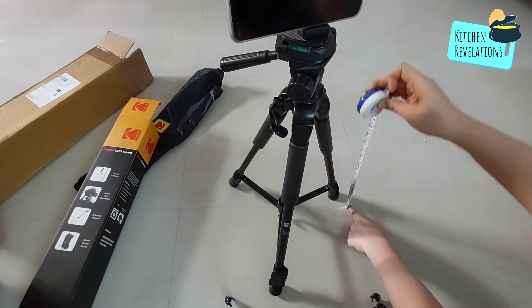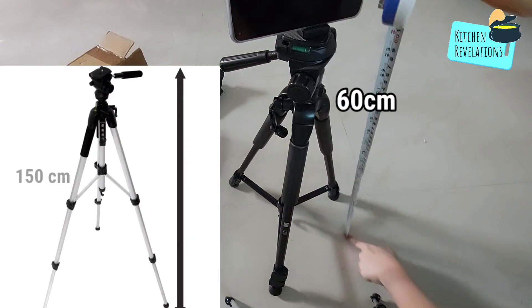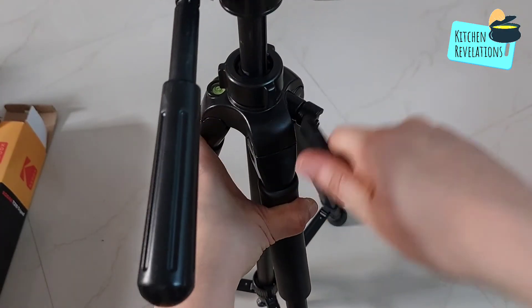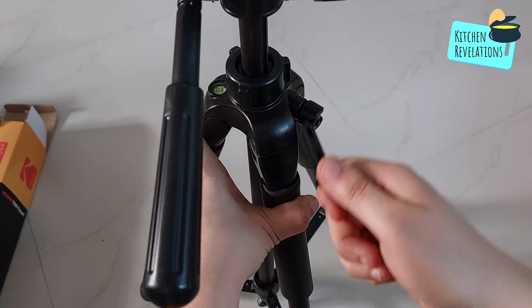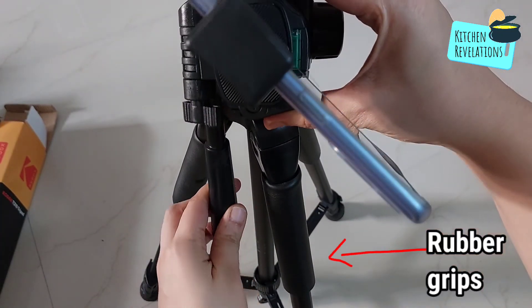Just for your information, the basic length of this tripod is 60 cm and the total length is 150 cm after expanding all the legs. Based on my previous experiences with the tripods that I have used, this is a very sturdy one. It has a firm grip. As you can see, rubber grips have been attached to the legs of the tripod.